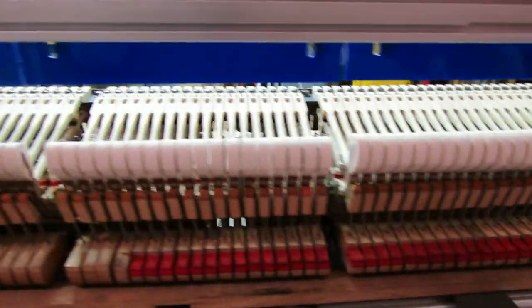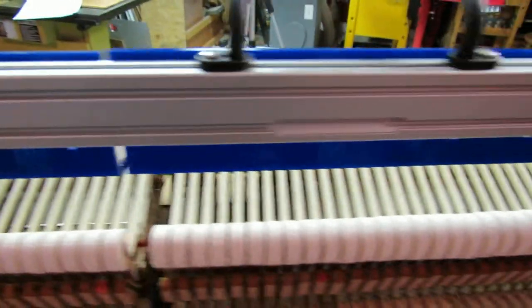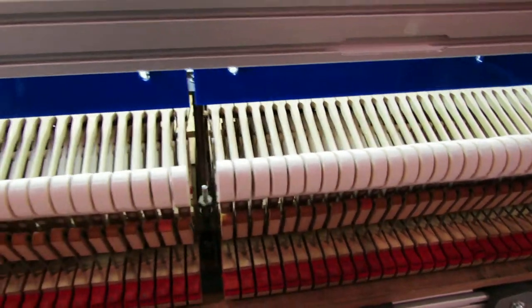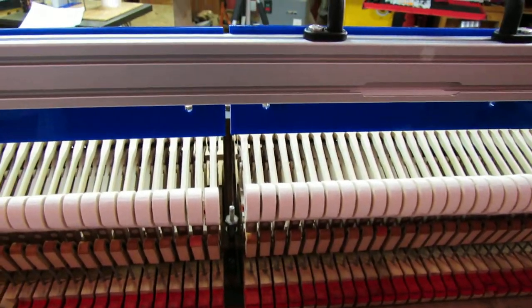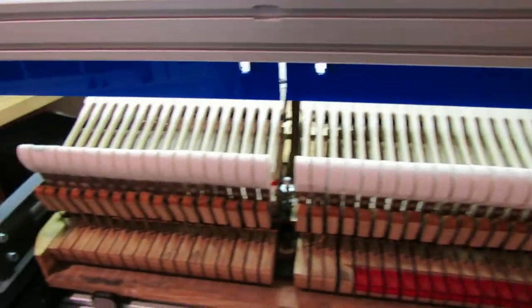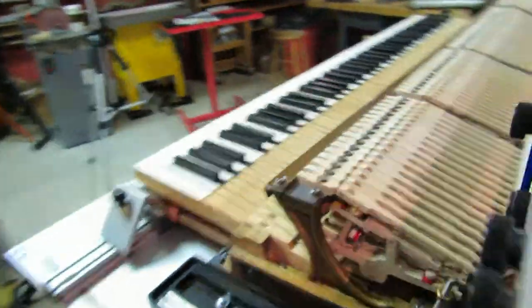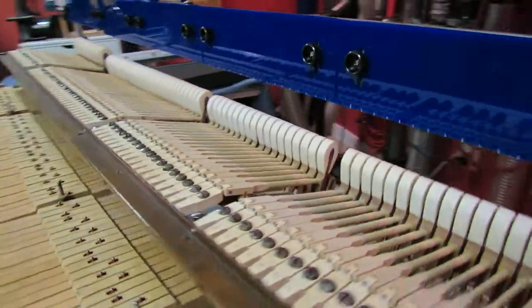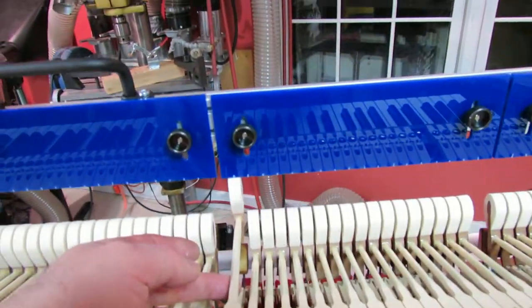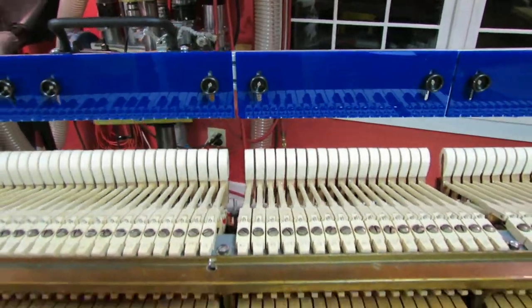After reassembly, the traveling happens first and is made vertical. Traveling affects the squaring, so once the traveling is vertical, the hammers can be squared to vertical. And once the hammers are squared to vertical, we can then adjust their spacing to the hammer scale that we have.